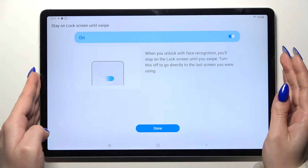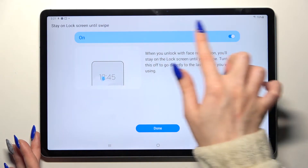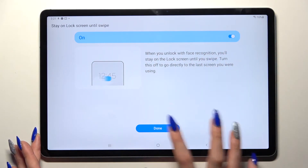Over here you can turn on or off the Stay on Lock Screen Until Swipe feature by tapping on the switcher, and when you're ready click on Done.